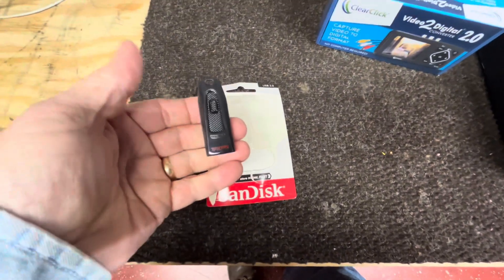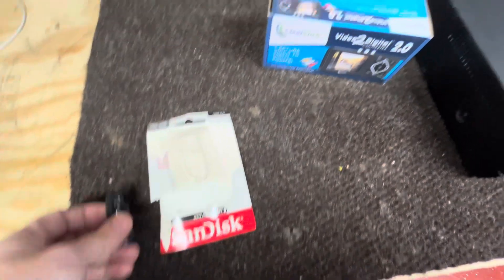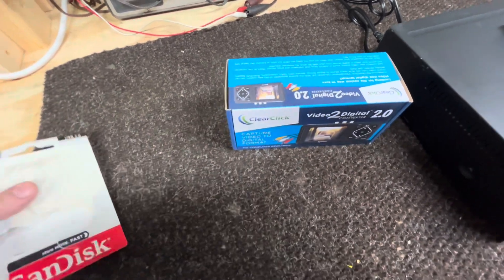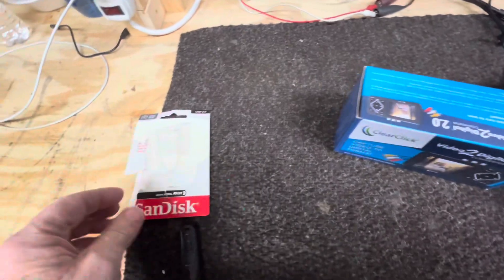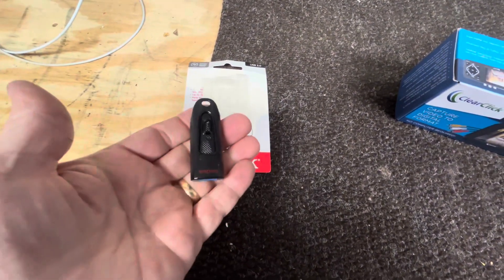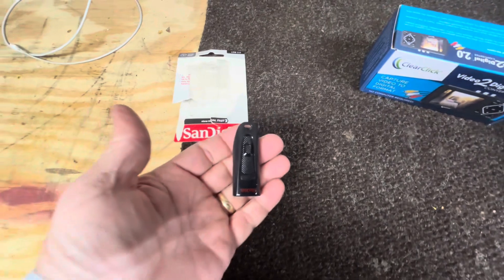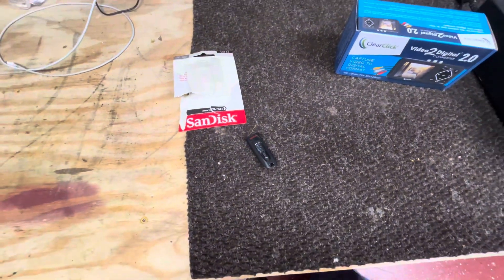There's a USB stick we'll be using. These are SanDisk brand, and that's what ClearClick recommends. So I followed their recommendations. These are 32 GB each, and from what I've read that should hold probably 50 to 60 hours of video. Of course we'll see once we start using them.